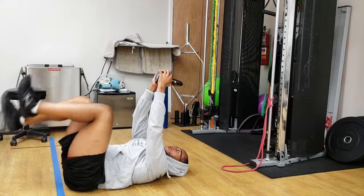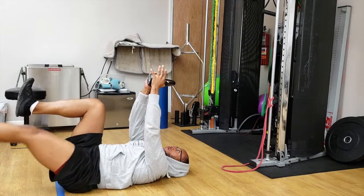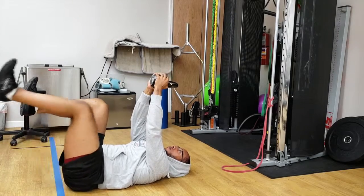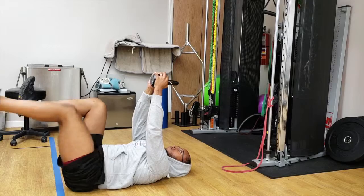With the kettlebell dead bugs, using the kettlebell helps keep your ribcage down. You want to exhale as you extend one leg and exhale as you bring it back in. The whole goal of this is to try to keep your back relatively flush, ribcage down, and make sure you only move through your hip joint and not your lower back.